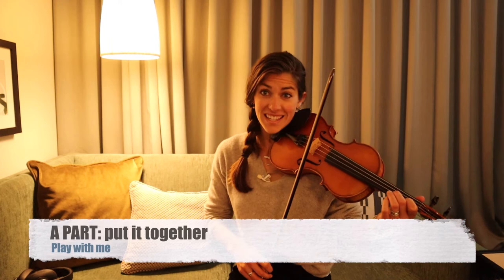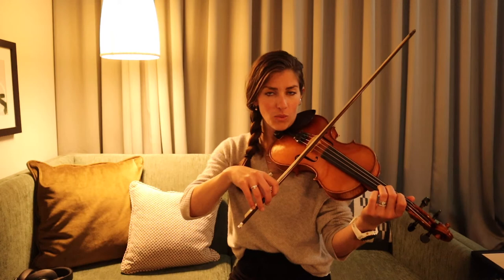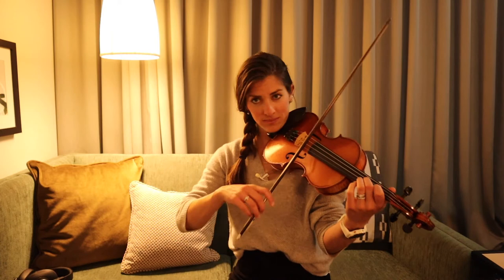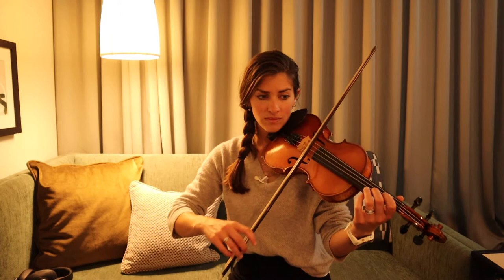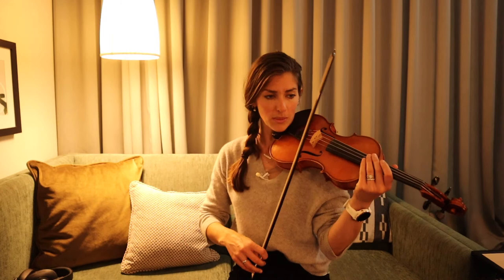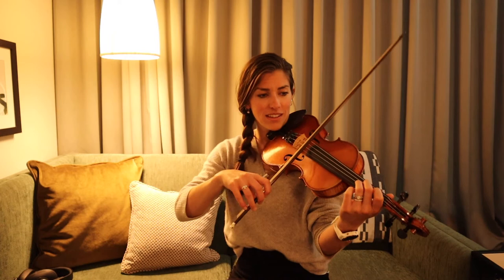So the good news is that's the entire A part. It's just tricky because of the time signature that we're in. So let's try putting that together really slowly. Here we go from the top. 1, 2, 3. Now we do the exact same thing again for the repeat of the A part, except at the very end we're going to walk up — those last three notes become different because we're trying to lead up to that high A to start the B part. Starting from the top of the A part, we're going to play it once through, and then we'll go back and play it a second time with that second ending. Here we go, 1, 2, 3.